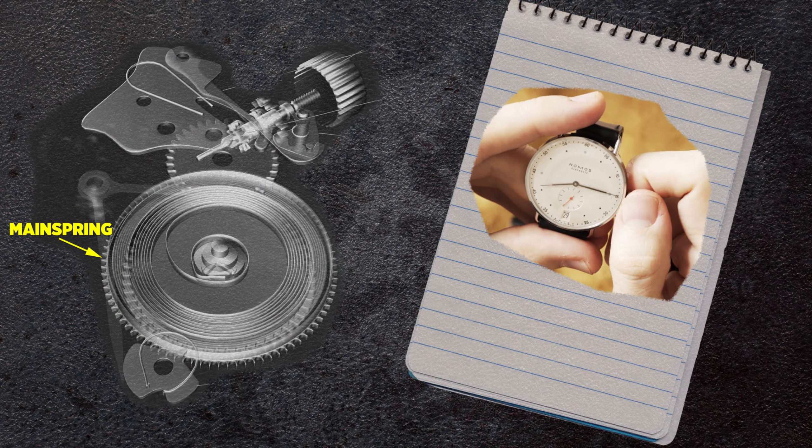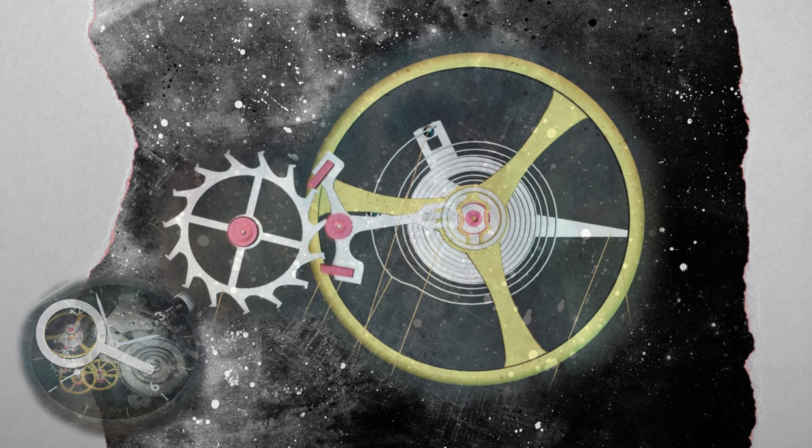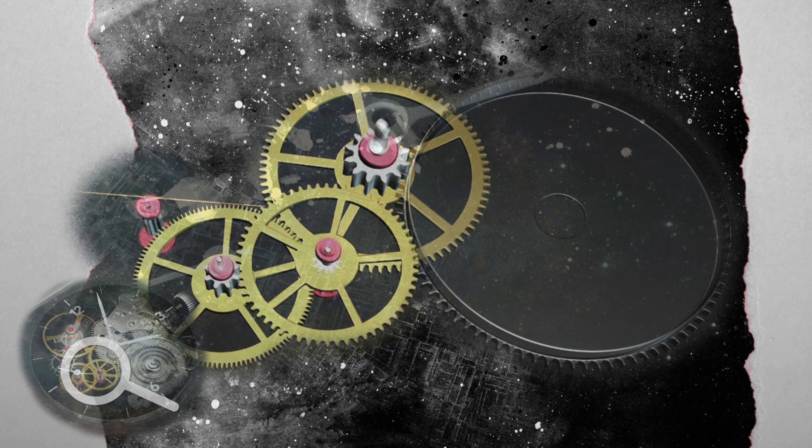A mechanical movement uses energy from the wound mainspring to power a watch. Once wound, the spring slowly unwinds and transfers its energy through a number of springs and gears that regulate the release of energy. This energy is then transferred to turn the watch hands.